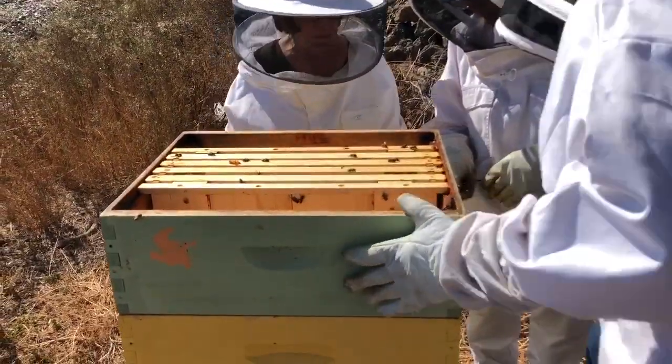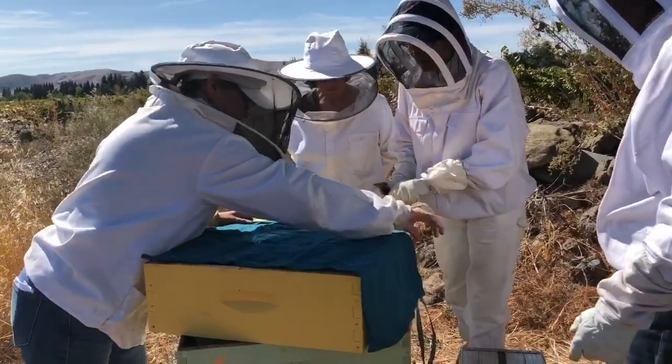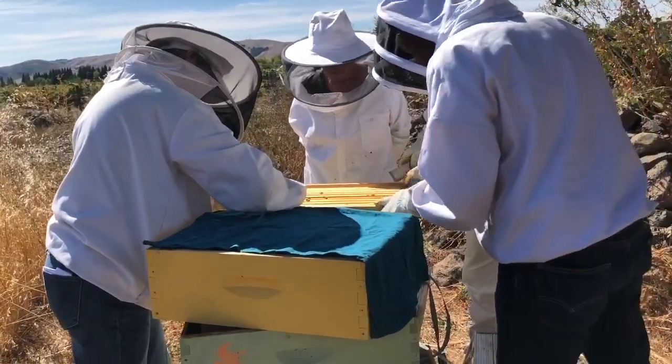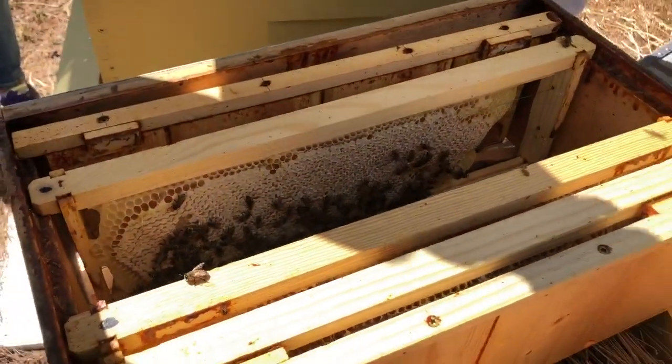Let's pick them up and take them off. The sheeting just helps keep the scent of the honey away so that other robber bees can't come in and steal the honey.